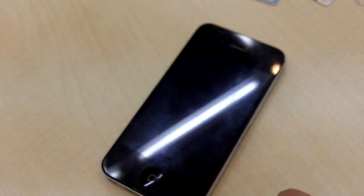Hi guys. Welcome to Beijing iPhone Repair. Today I'm going to show you how the SIM Rewrite method can be used to unlock the iPhone 4.